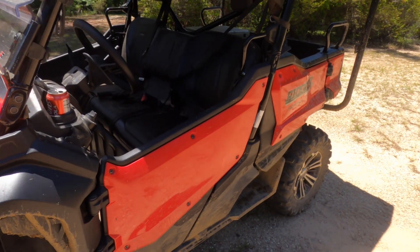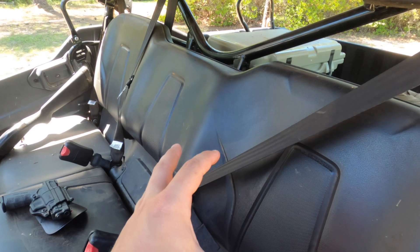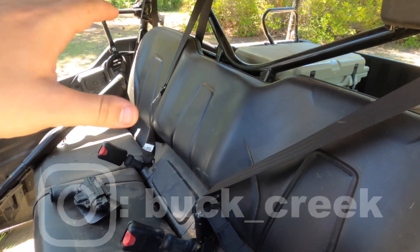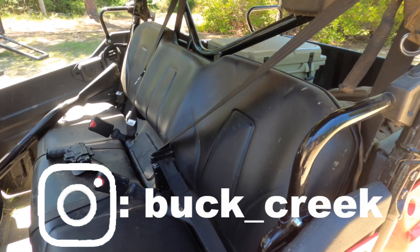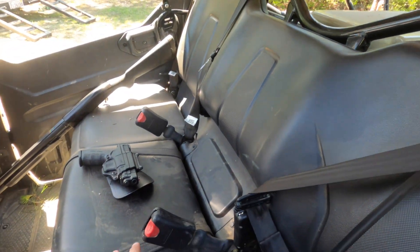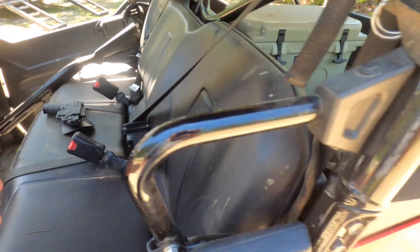Since this is a three seater, you get essentially a bench seat, but you get nice bolstering on the sides, and that does keep you in place so you're not sliding all the way around, which is something I did have some issues with on other models. You can definitely sit two adults on here, or three adults in a pinch, but it would be a very tight squeeze.